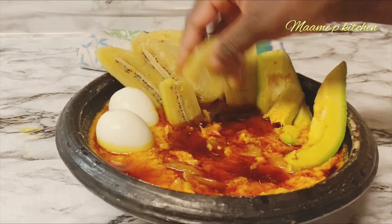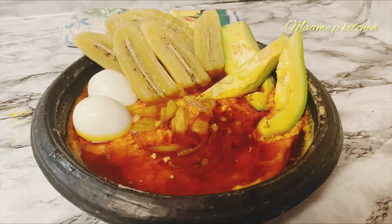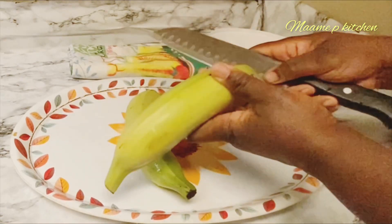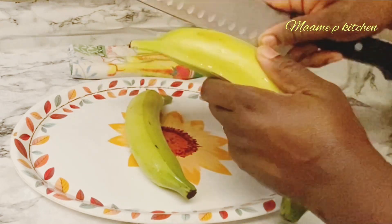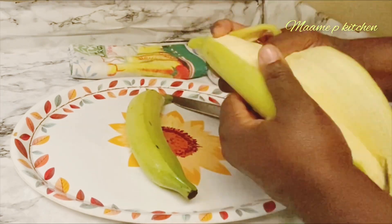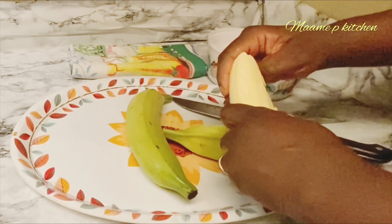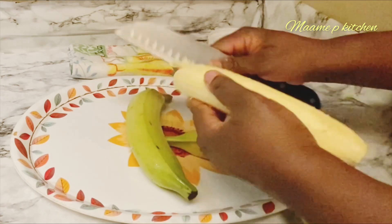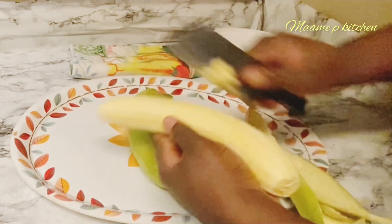Welcome back to the channel, this is Mommy P. Thank you so much for stopping by, and if you're new here, I really appreciate you. Today on the menu we have some loka Ghanaian plantain and nkati abumu, and I know you are going to love it. It doesn't really take time, so please stay tuned as we start. Remember to like, share, and subscribe to the channel.